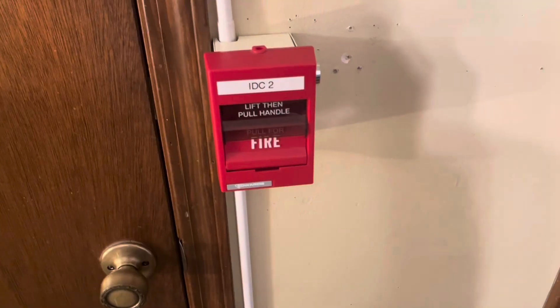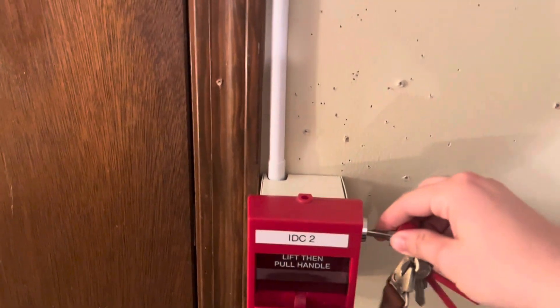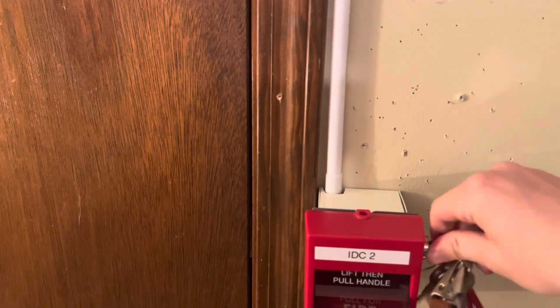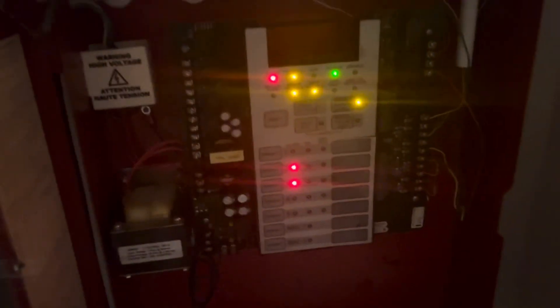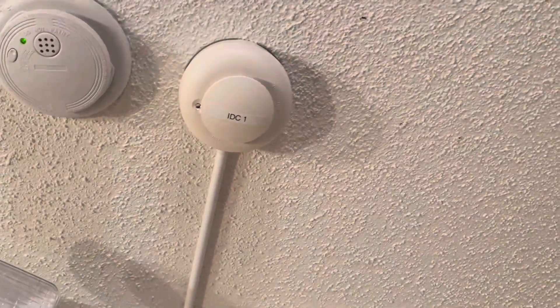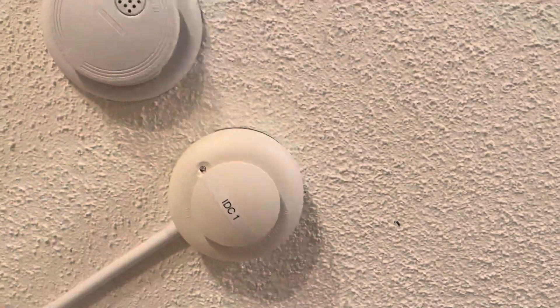I'm going to go ahead and do the other pull station while I still can. I'm at the other pull station and we're going to pull it. Now it's the pulsations on IDC 2, and this smoke detector is on IDC 1 — I guess I'll go ahead and do this one too. There we go, it's going to go off.